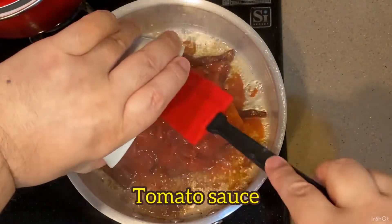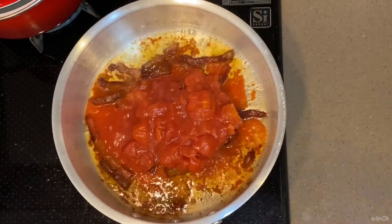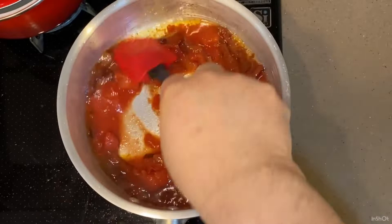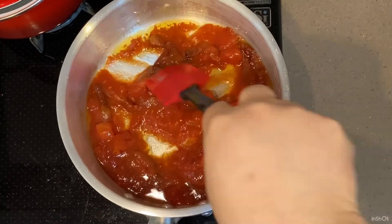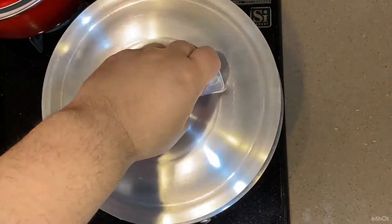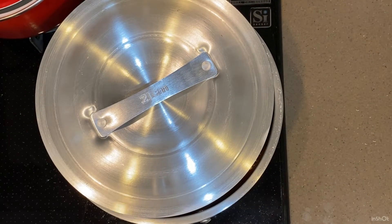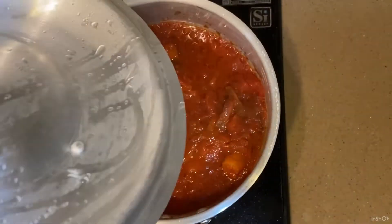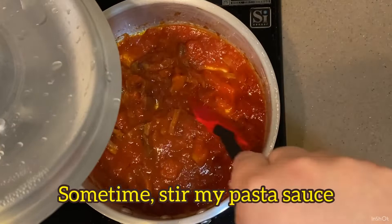Tomato sauce. Put my lid on and cook for about 30 minutes. 30 minutes of cooking would make the sourness softer and bring out the tomato's flavor. Sometime stir my pasta sauce.